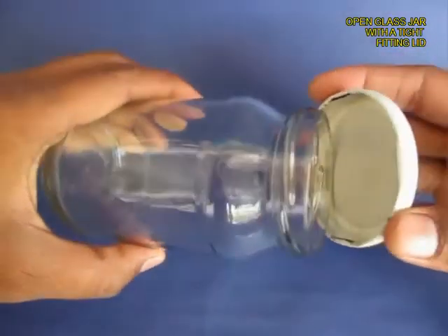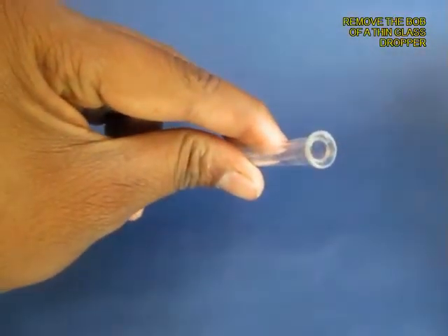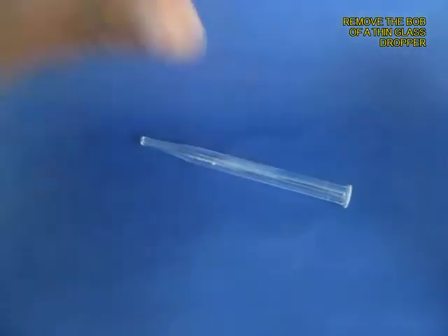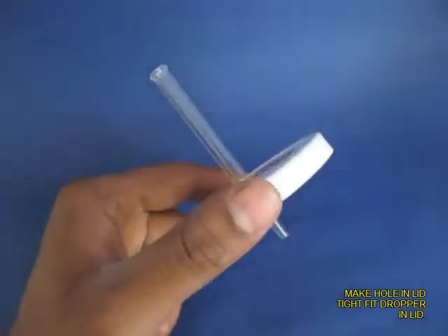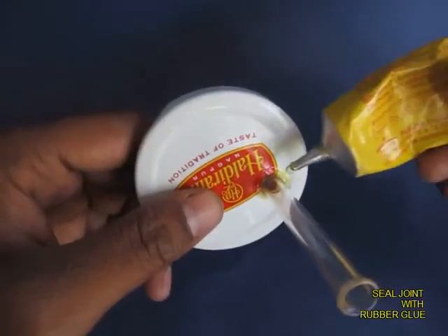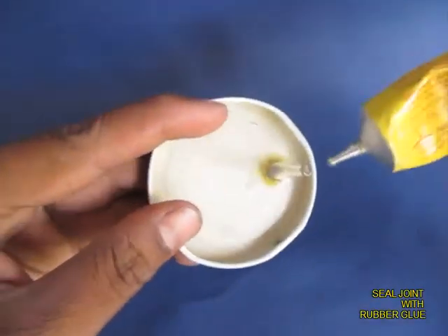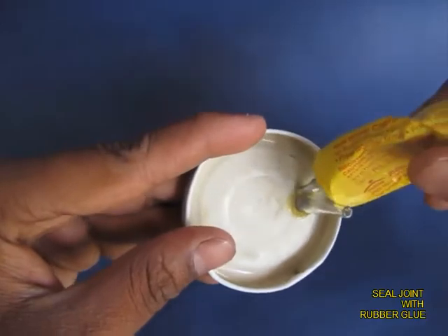This is a jam jar with a tight fitting lid. This is a dropper with a long stem and a nozzle on the other end. Remove the glass bulb, make a hole in the bottle lid and press fit the dropper, and apply rubber adhesive both from the top and the bottom to seal the joint.